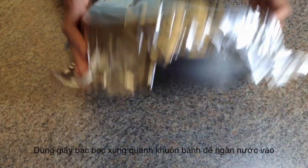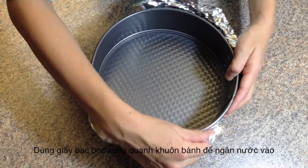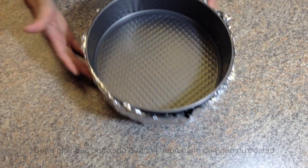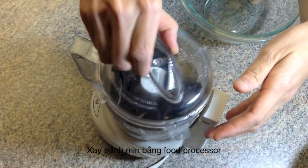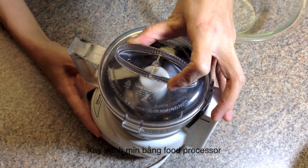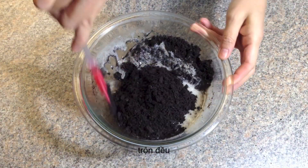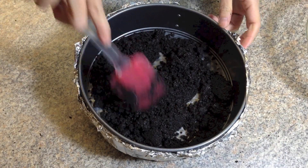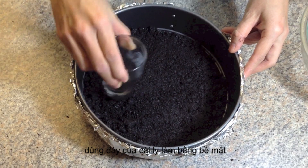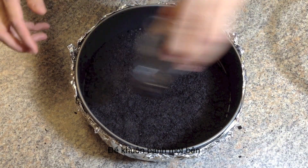Start by preparing the cake pan. If you use a springform pan like me, you have to wrap the bottom and sides in foil to prevent water from seeping in and soaking the cake. Now put the Oreo cookies in a food processor and pulse until the cookies are finely ground. Then stir in the butter and mix together. Pour into the prepared cake pan and using the bottom of a glass, press the crumb mixture into the bottom of the pan. Then set the crust aside.